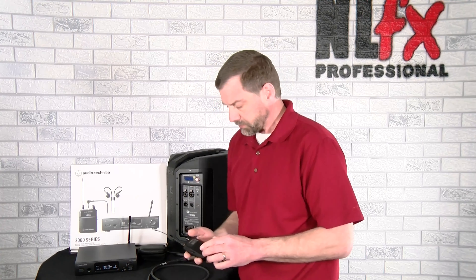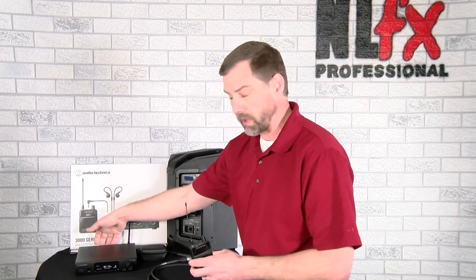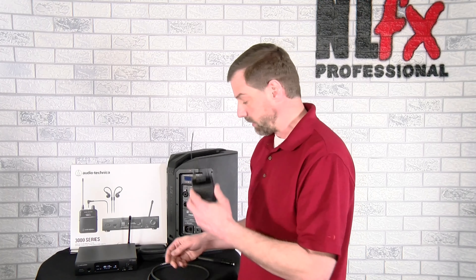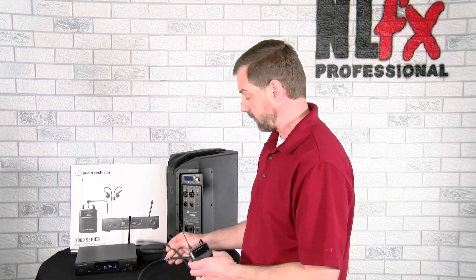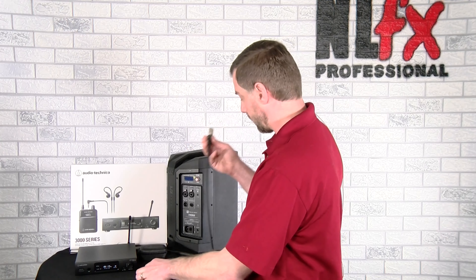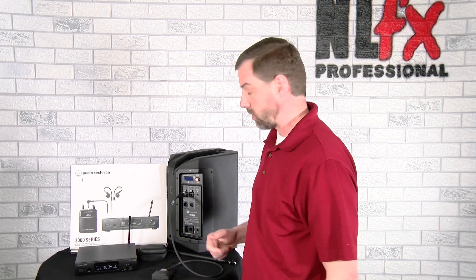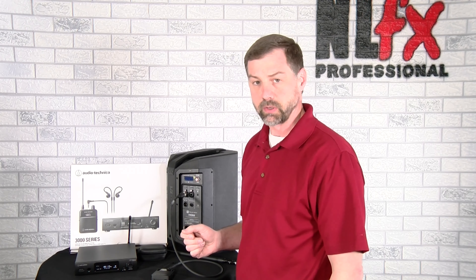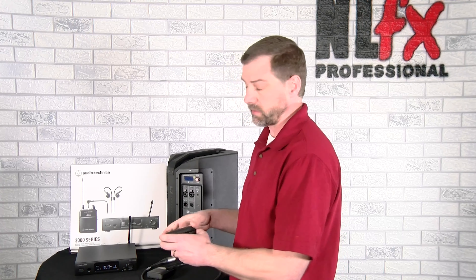To use this as a wireless speaker system: we've done our scan, found our clean frequencies, and our mixer is plugged in. We take this cable — which we provide with the system at NLFX — connect it into the body pack, and the balanced XLR end connects into your speaker. You are now transmitting that audio reliably to your wireless speaker.